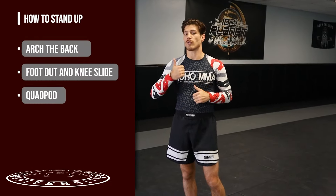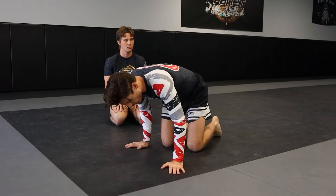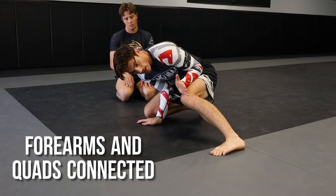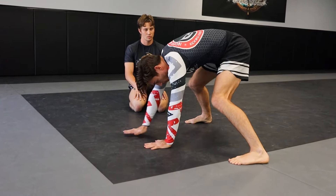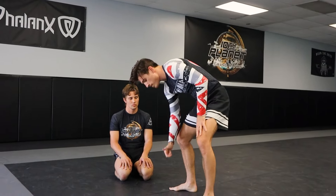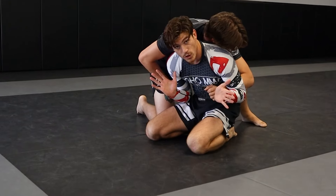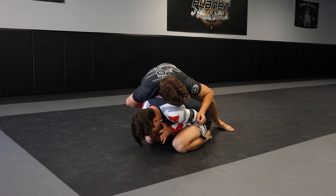The third and final technique is the quad pod — especially against bigger people when you feel a serious threat of choking or hand connection. Keep your elbows disciplined at your hips, walk your feet out, keep your hands, forearms, and quads connected, then post up on the other leg. Quad pod, quad pod — walk your hands in towards your feet until you can stand up. It's actually very popular in Division I college wrestling in recent years — more controlled and more predictable.